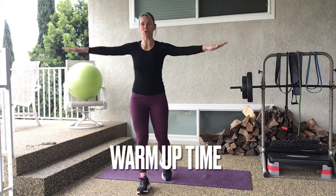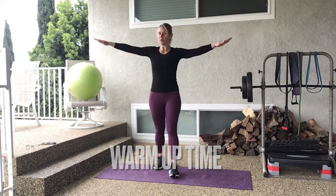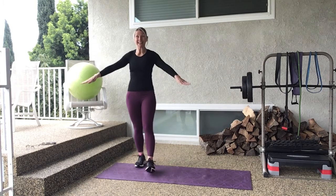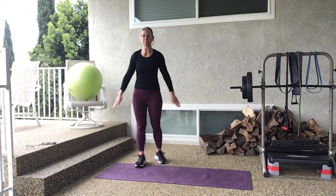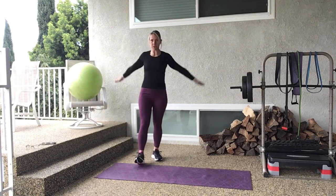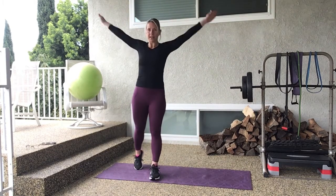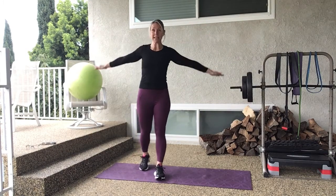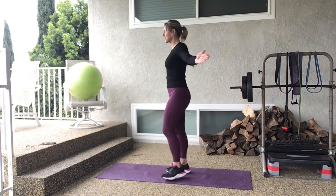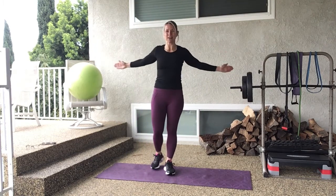Go ahead and circle the arms — remember small circles starting small, one direction, and then start to make it a little bigger, mid-size circles, then bigger still. Try to go as big as you can, don't hit your hand on anything, and then we'll reverse. All the way around — you can start small again if you want. Then turn your palms forward and pump those arms forward and back. Feel that stretch in the chest and the back, pressing and squeezing shoulder blades together.